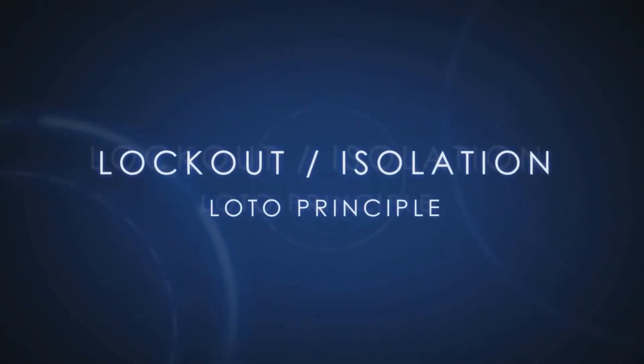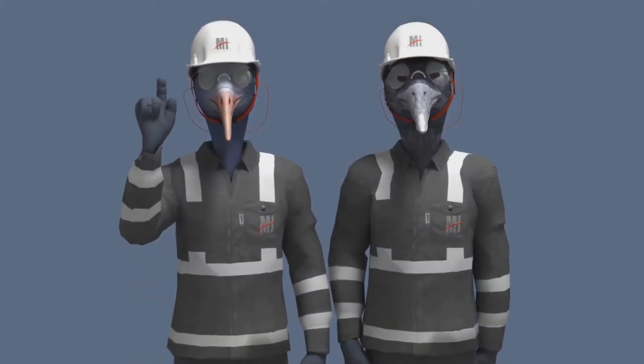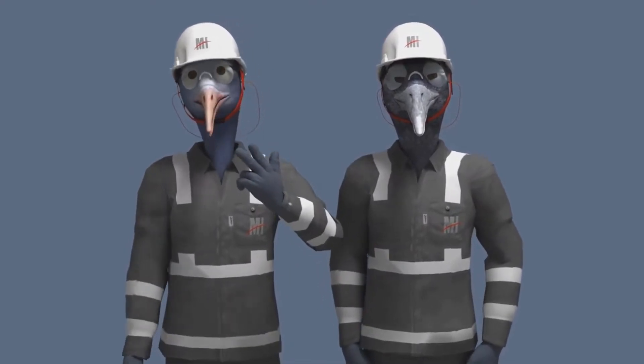Lockout or Isolation: The LOTO Principle. Before most maintenance work can be carried out, you will need to lock out the pipes, devices or equipment that you will be working on.